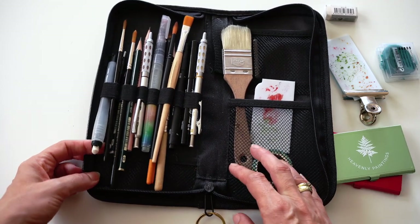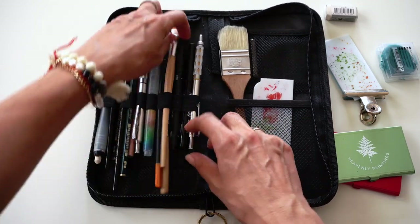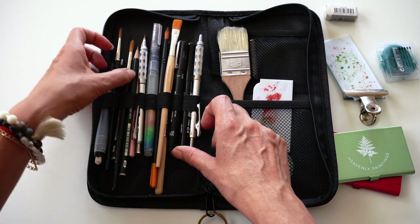Also a pencil eraser, markers, pencils, mechanical pencils, and brushes. I also have a simple eraser and a graphite stick for transferring line drawings or sketches.